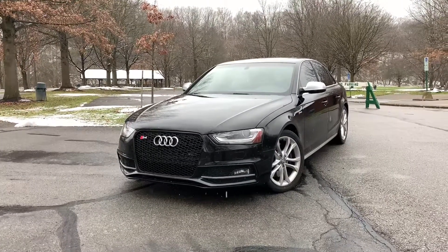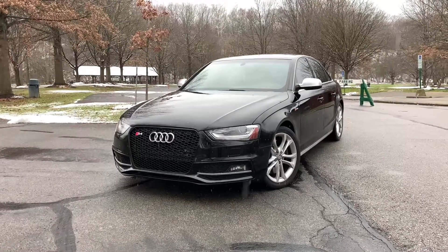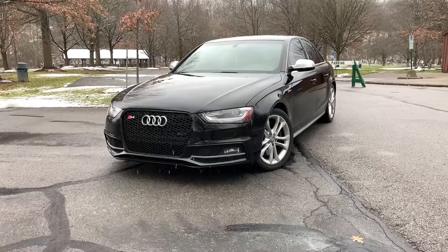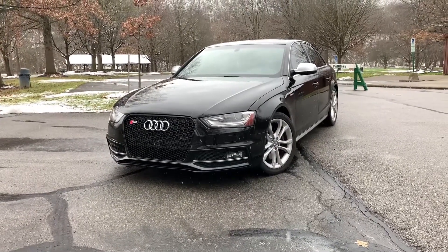What's going on guys? In today's video I'm going to be telling you guys the mods that I already have done on my B8.5 Audi S4. This does work for B8, B8.5, A4, S4s, S5s, and A5s.